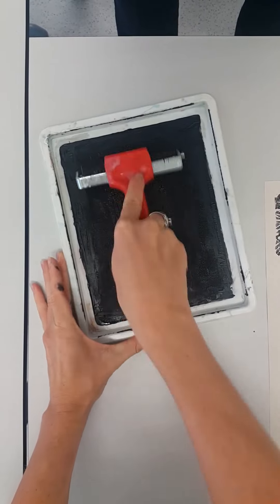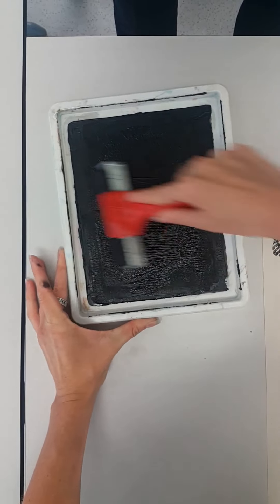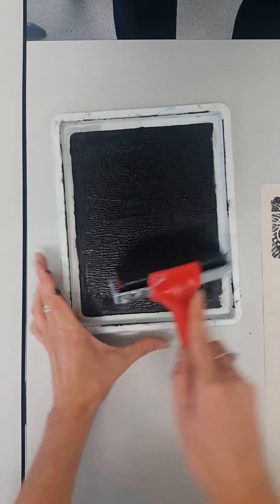We're using a roller to roll out the ink. You want your ink to be tacky but not too gooey, so that it's not going to be too thick on your plate.